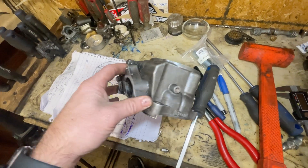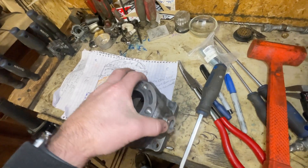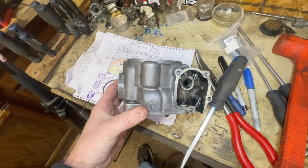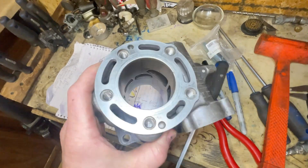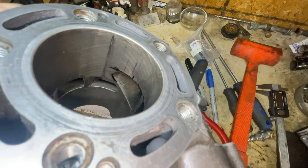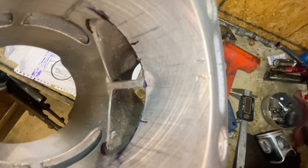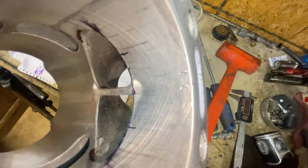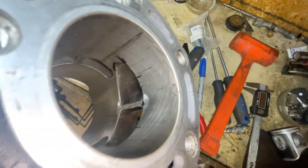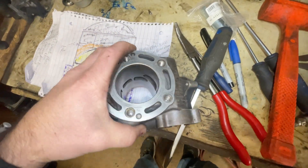We're back with some info on the CR125 and port work we're about to do. I got lucky and snagged this off eBay for only 50 bucks. It's going to need replating — you can see there's a crack right on the upper portion of the exhaust bridge and a mild one down below. We're going to get this replated and send it off to Power Seal USA.